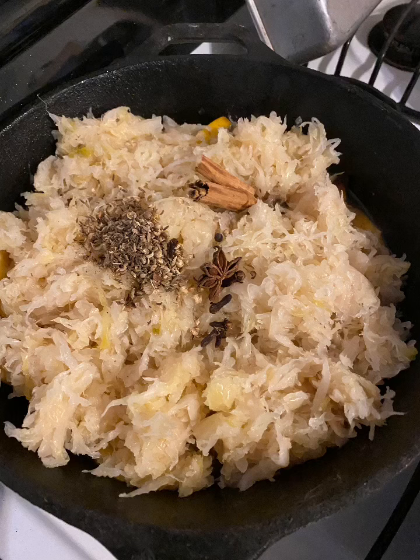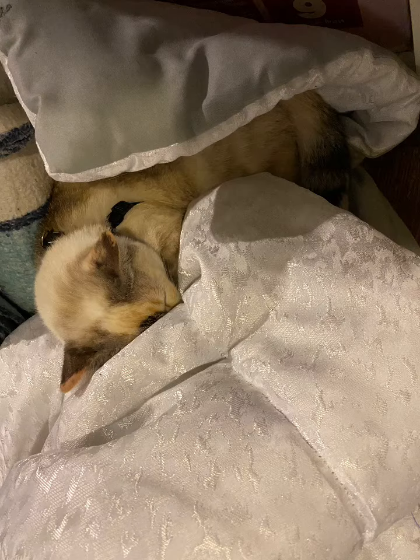And for kicks and giggles, here's a picture of my cat sleeping and not disturbing me while I cook.